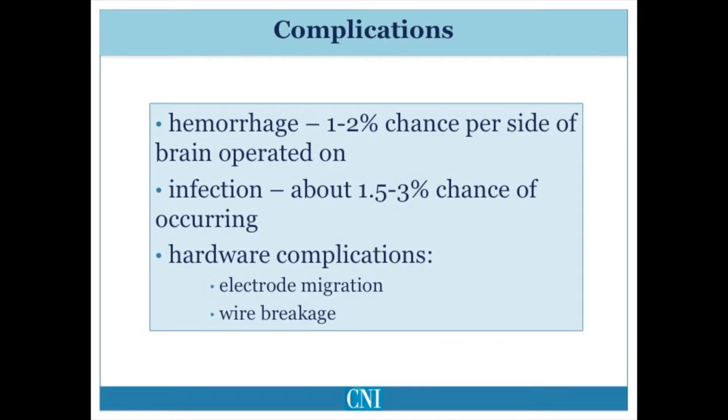The most serious complication is hemorrhage into the brain during surgery. This risk is approximately 1–2% per side of the brain operated on and can have similar ramifications as a stroke, including difficulties with language, vision, paralysis, or even death. Infection may occur in up to 3% of patients and usually occurs in the first couple of months after surgery. Most infections involve the peripheral hardware and do not involve the brain.